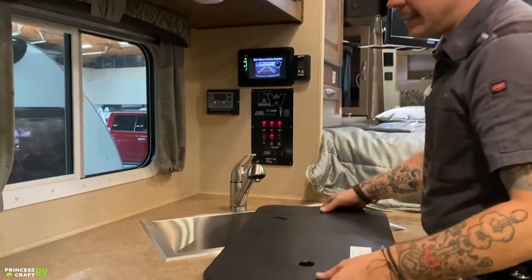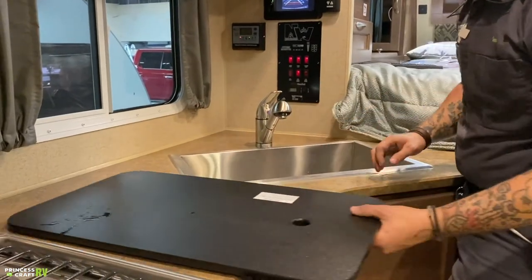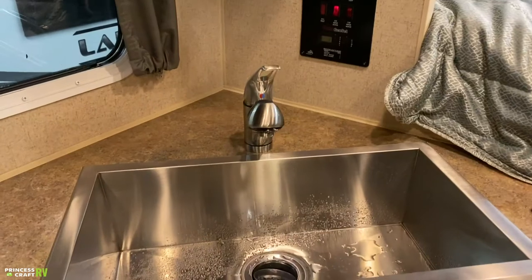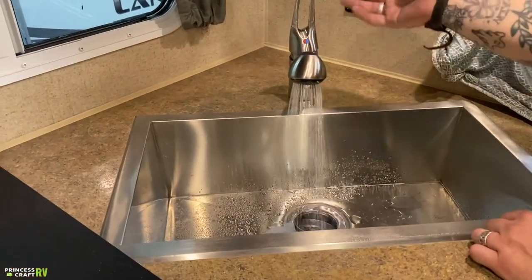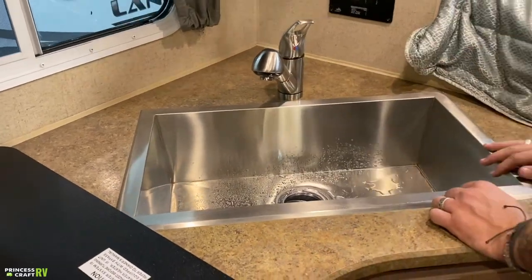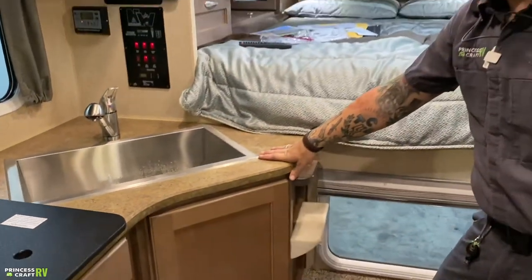The sink has this nice heavy-duty countertop extender, which I do enjoy. Other than that, you have a single-base stainless steel sink — it's a beautiful sink. The sprayer has multiple options and you can pull that out if you're inclined. Very usable sink.